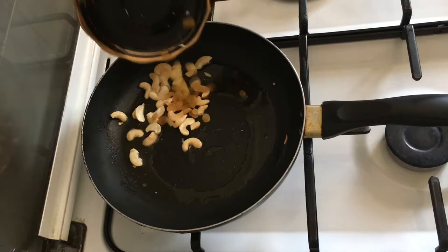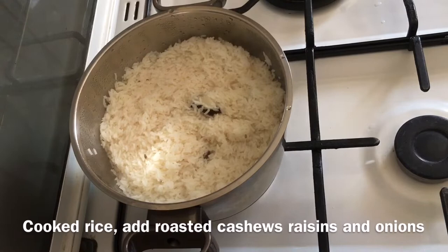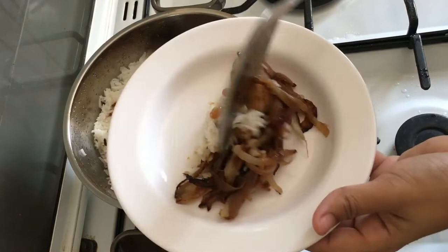Let's put the frosting on the same pan. Mix the paste for 5 minutes. Mix it all together with a garnish.